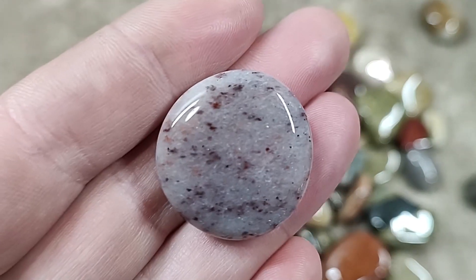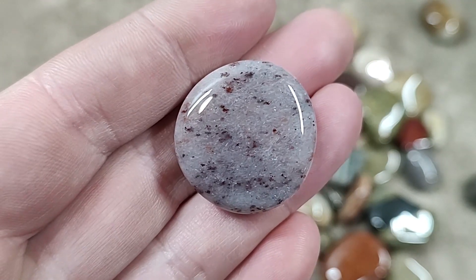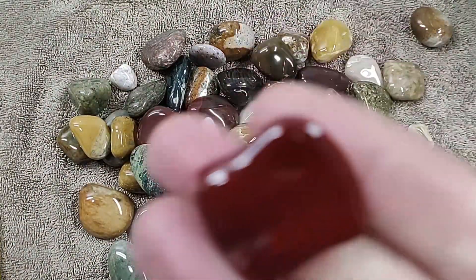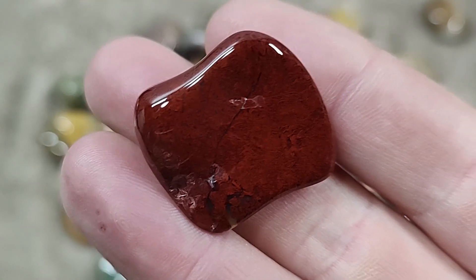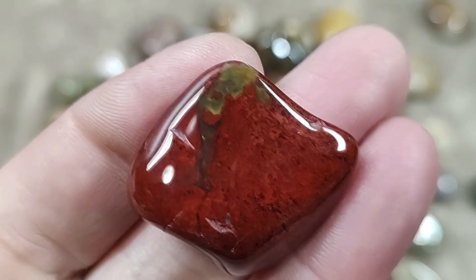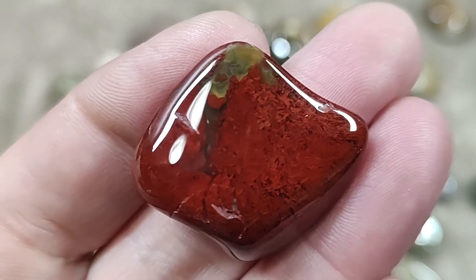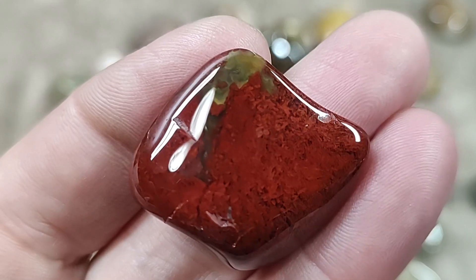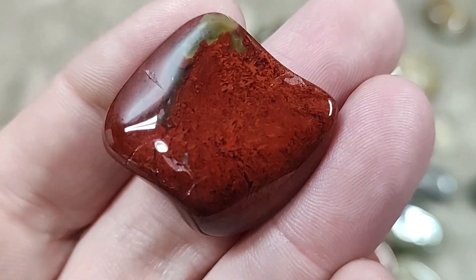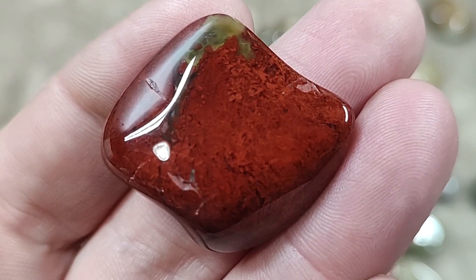And of course we have some purples, pinks, a little bit of reds. Now this one here almost looks like it's got some red moss in it. A hint of green. So that looks like it's got red moss in it.